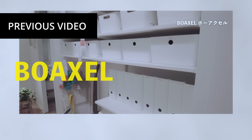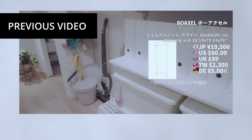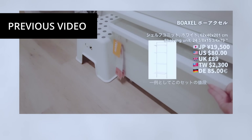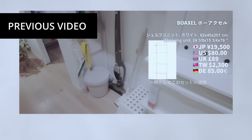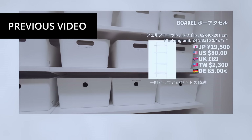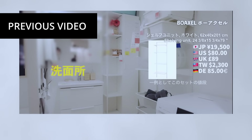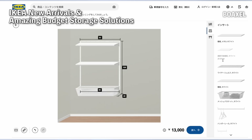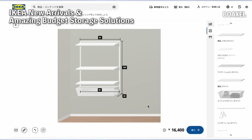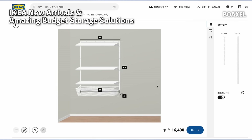In the previous video, I introduced some cost-effective storage items from IKEA, including the Boxel Storage Shelf. I was so impressed by this product that I decided to buy it. It's a shelf that attaches to the wall and includes mesh baskets and other components. The purchasing process was very convenient using IKEA's online planner. This planner helps you design your ideal shelf, ensuring you don't forget any parts, making the ordering process very easy.